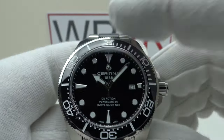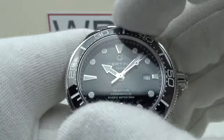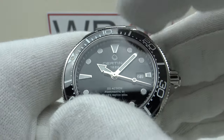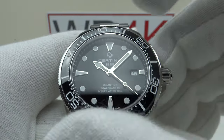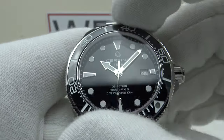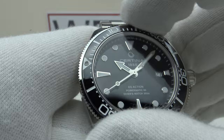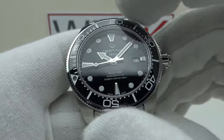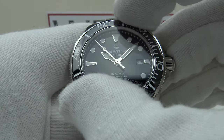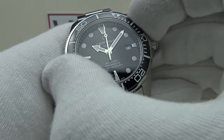Now let's test the bezel — a 120-click unidirectional bezel, as one would expect. Nice firm resistance; in terms of firmness it feels very similar to a Steinhart Ocean 139, definitely firmer than a Seiko bezel, a Tudor Black Bay, a Tudor Pelagos, or a Rolex Submariner Date. Nice loud audible clicks, feeling even all the way through 360 degrees of rotation. No lateral side-to-side play whatsoever, no back play whatsoever — a nice tight bezel action. Each click has a nice positive index and I love the fact there's no back play and no lateral side play.